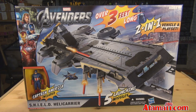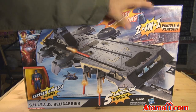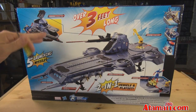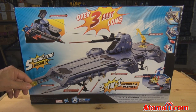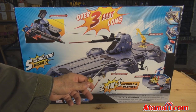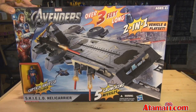Now looking at your standard Shield helicarrier — it's got great graphics on the front with the guys from the Avengers. Captain America figure included, and five launching missiles, it says. Over three feet long. Obviously you need to put it together because it's going to be wider than this box. Two-in-one vehicle and playset. On the back it talks about a removable salt pod, which didn't appear in the movie, a rotating crane arm, figure catapult, secret weapons locker, working trap door, and it carries up to 16 figures. Are you ready to get this out and compare it to the super helicarrier?